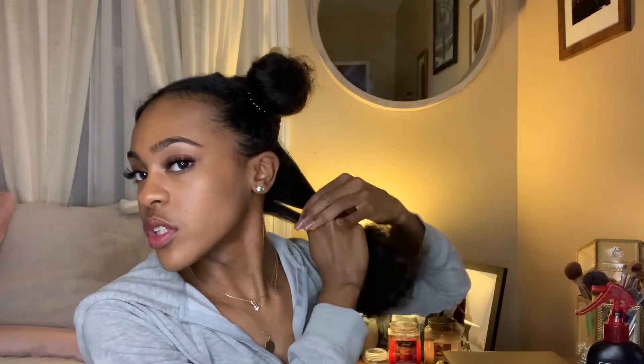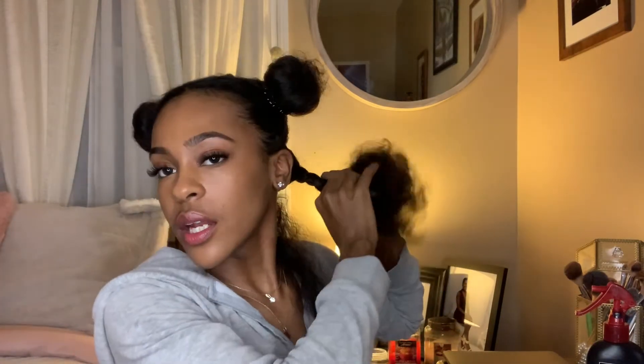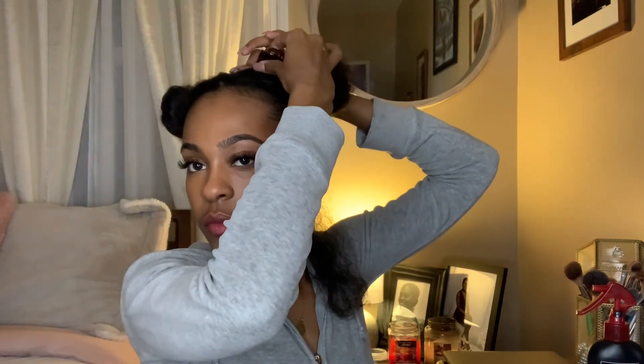I'm going to start off and work in really small sections. I'll take the rest and twist the hair, clip away the twist to keep any extra hair out of the way. Then I'll take the separated strand, brush it out to make sure it's nice and detangled before I flat iron it, and just work my way from the root down.